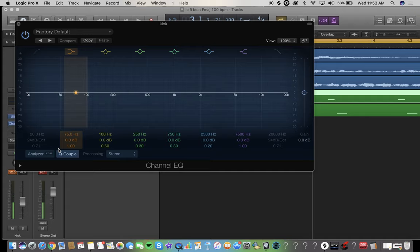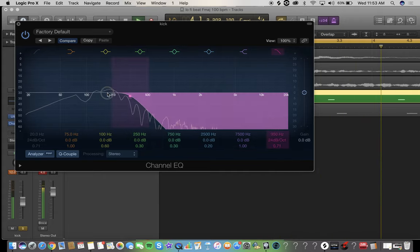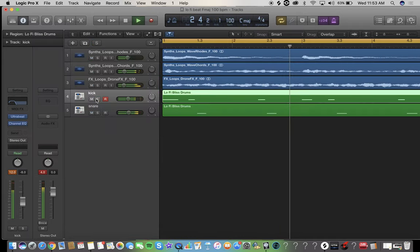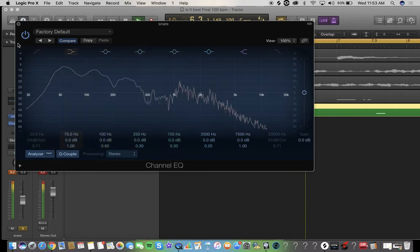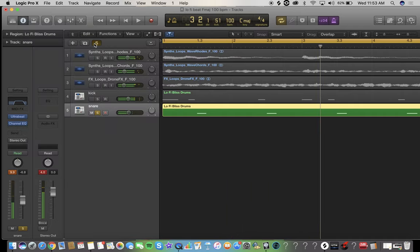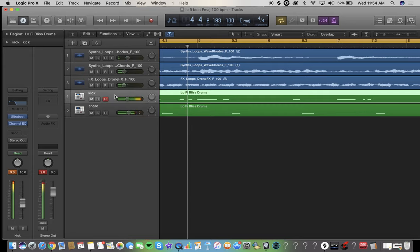Turn it down a little bit. The next thing I like to do is EQ — let's hear the kick. This kick has got more high end than I would like, so we're going to do a high cut — take a little bit of the low end out too, because you don't want too much of that. This is a very interesting kick. Now here's the snare — this snare has a lot of low end. I'm going to take some of the high end out too. Let's hear how this sounds — it'll sound different, but that's okay.